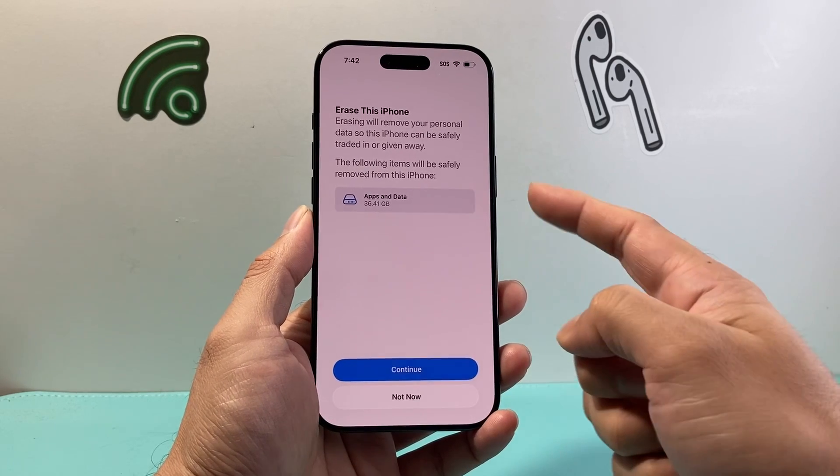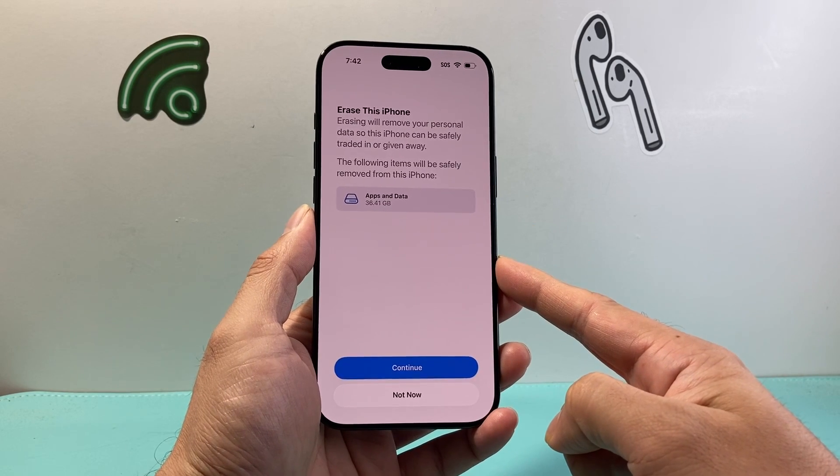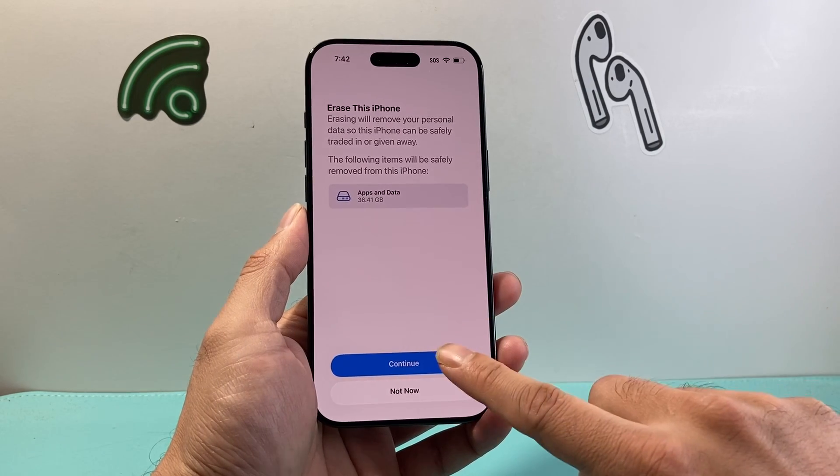It's going to tell you what's going to get removed. Usually your apps are going to get removed, your Apple account will get removed, and it will also turn off your Find My and unlink it from your Apple ID. So we're going to hit Continue.